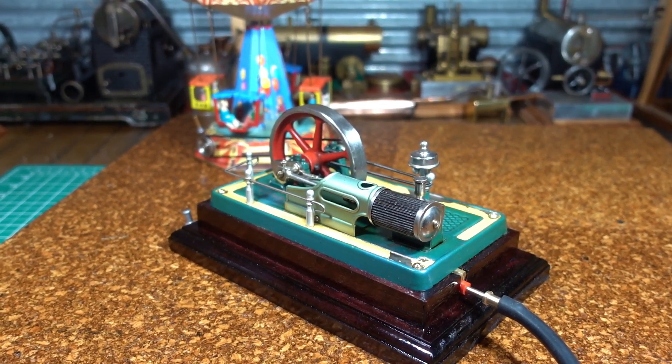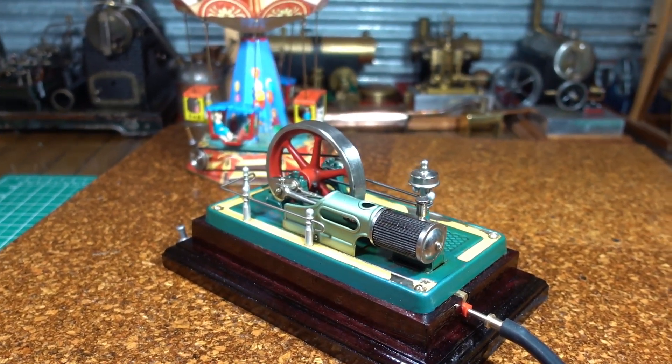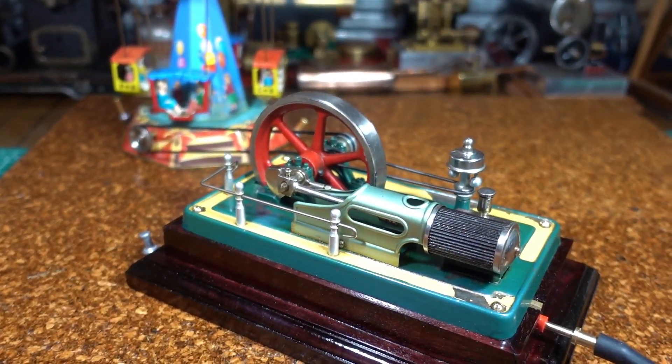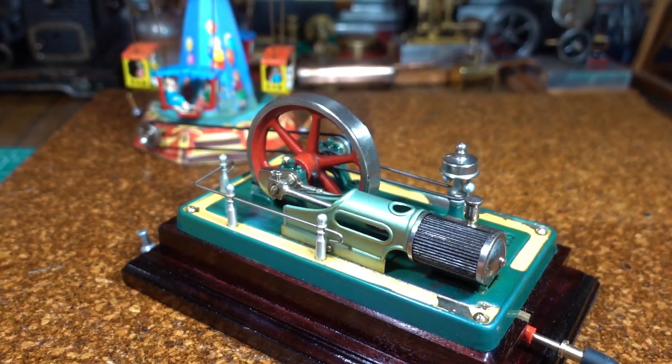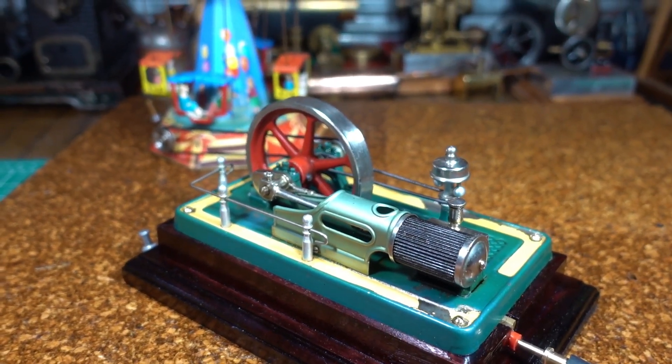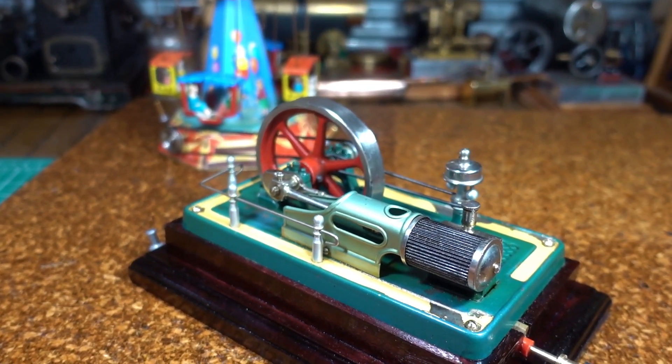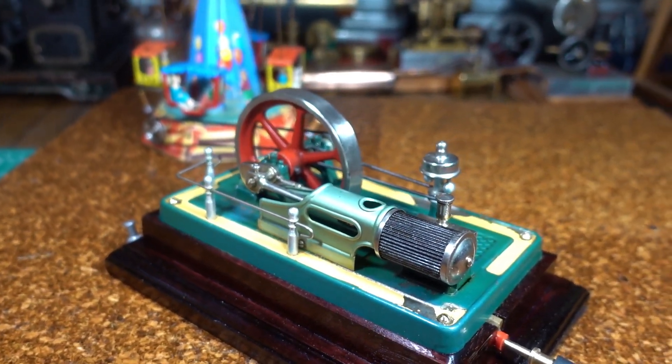G'day all. Here we have a little Fleischmann aggregate. Unfortunately it has the pox, commonly called zinc pest or zinc rot, where the zinc starts to crumble around the flywheel.